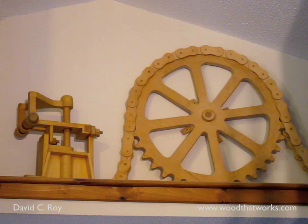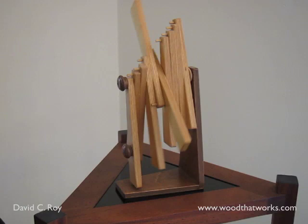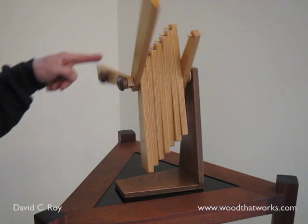I kept wanting her to add motion, and she said, if you want them to move, design your own. This was one of the first kinetic pieces I built. I called it Zylo, and I thought of it as a set of dominoes that fell down and reset themselves, only to fall over again.